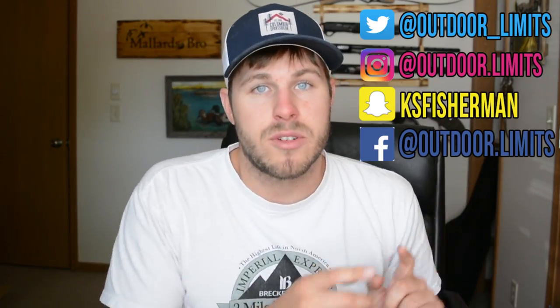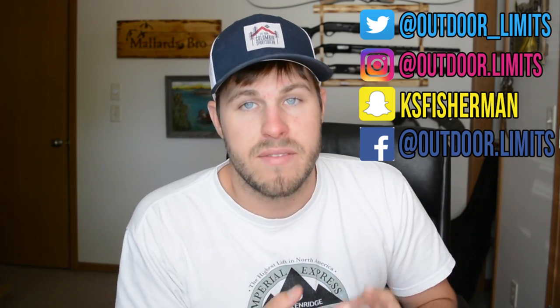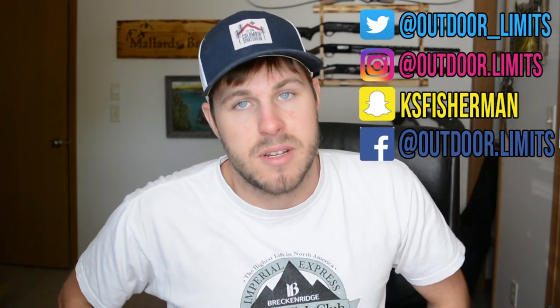If you guys haven't already, go ahead and follow me on my social media — I've got Twitter, Instagram, Snapchat, and Facebook. Be sure to follow me and stay up to date with what's going on. If you haven't already, subscribe to this channel — I make new videos every single week and hunting season's coming up, so things are about to get pretty fun around here. That is all I've got for today's video. I hope you guys enjoyed it and I'll catch you on the next one.